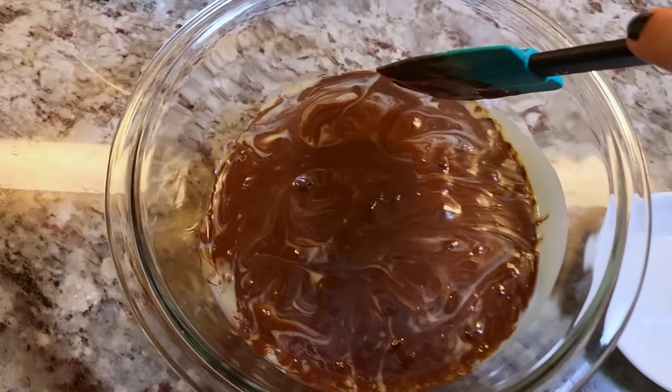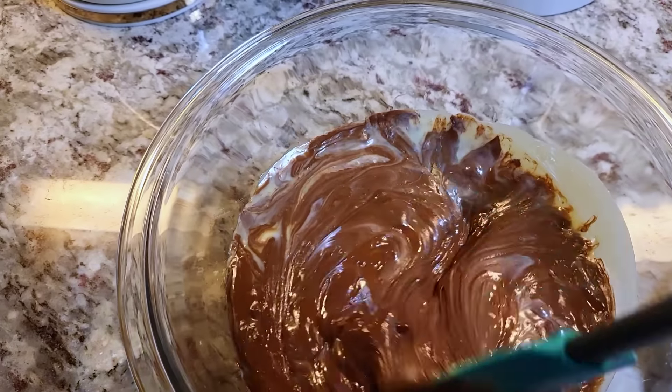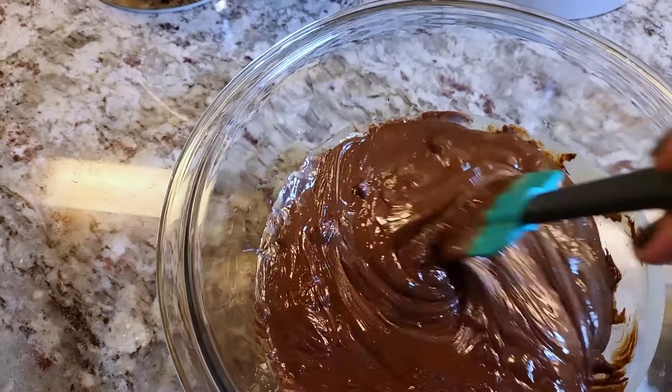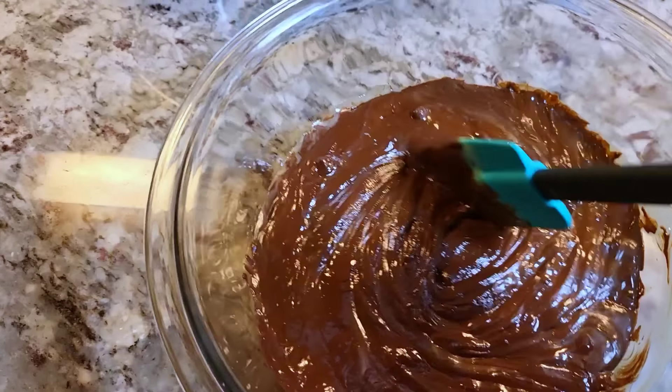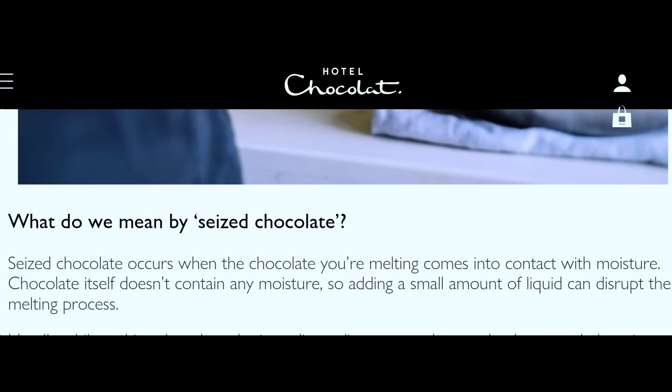I'm just going to stir everything up and they should melt. But here's another issue you could come across when making this microwave fudge — and even if you do this on the stovetop, you could still have this issue. The chocolate starts to seize and get kind of gritty, and some people don't know what that means.